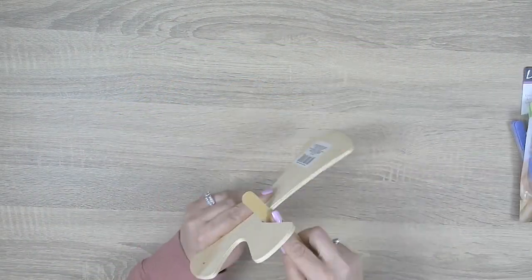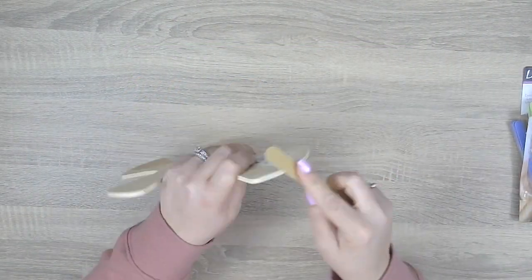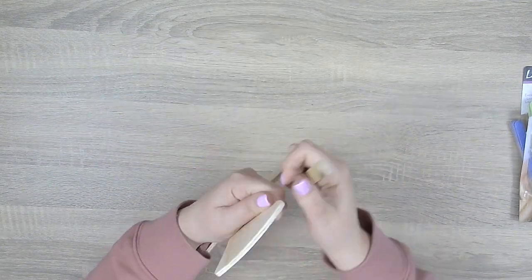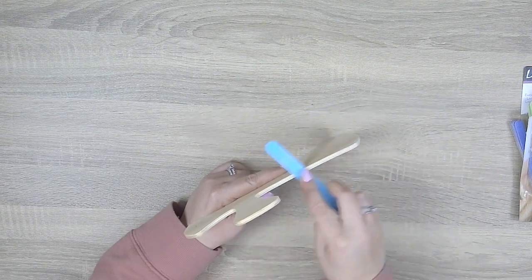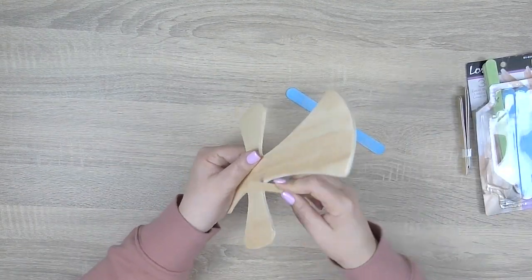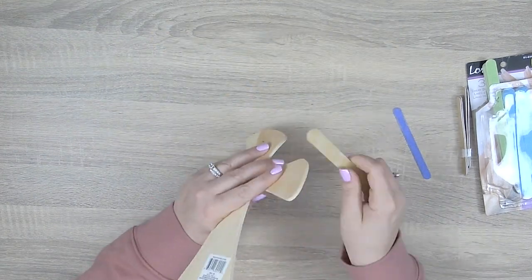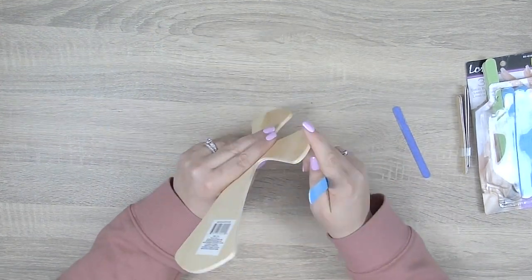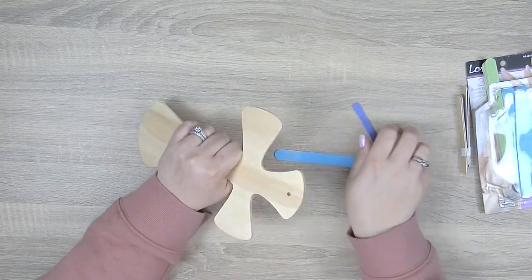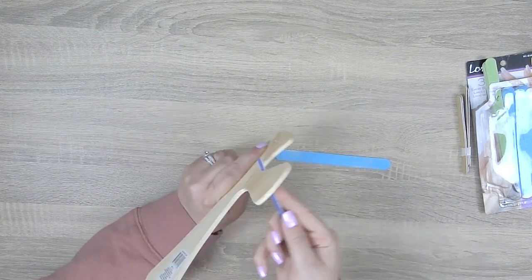Before we get started with painting the base coat this cross needs to be sanded down because it is an unfinished wood cross so the surface is a bit on the rough side. I'm using emery boards — the bougie way of saying nail files — because I find it so much easier to get into the corners and around the edges. Sand the wood until it's smooth, then let's move on to painting the base coat.